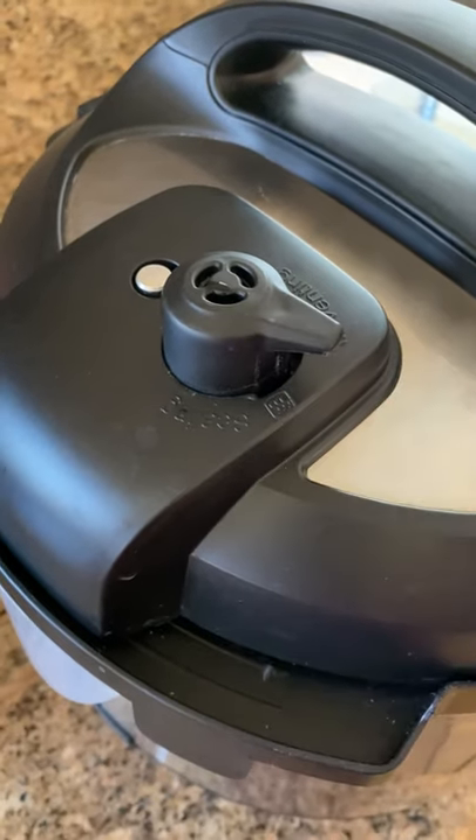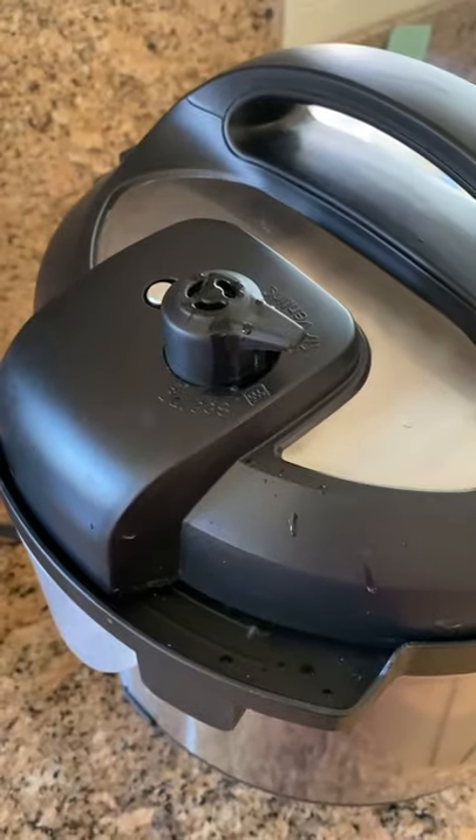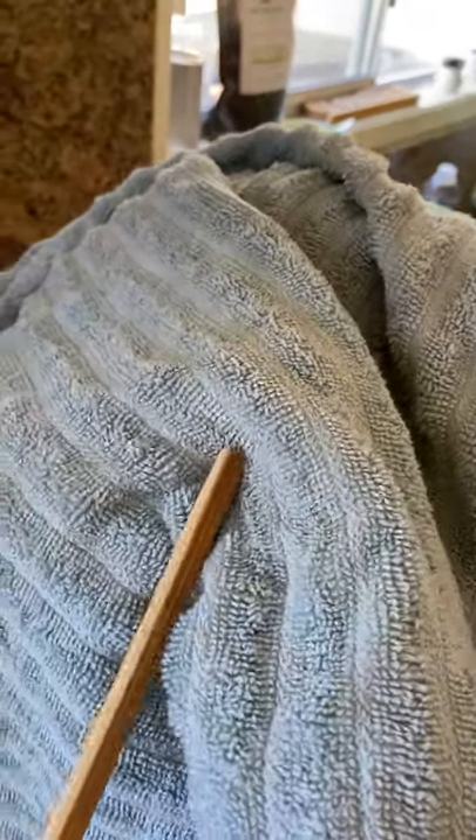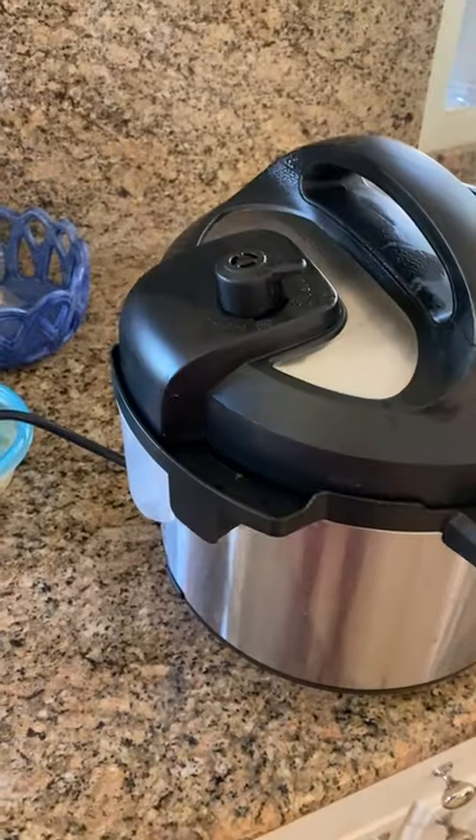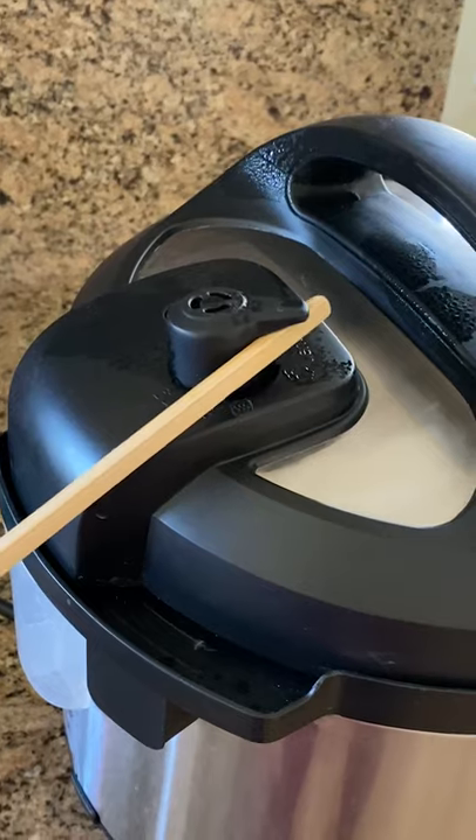I used to be so scared of the Instant Pot. Releasing the pressure is actually pretty dangerous, so throw a towel over it to hide the scary — it absorbs the splattering and also keeps it quieter. Take a long utensil, like a chopstick, to keep your fingers from burning, because the steam can still burn your fingers through the towel.